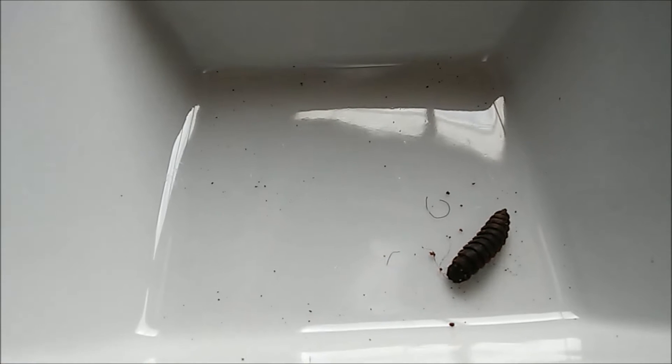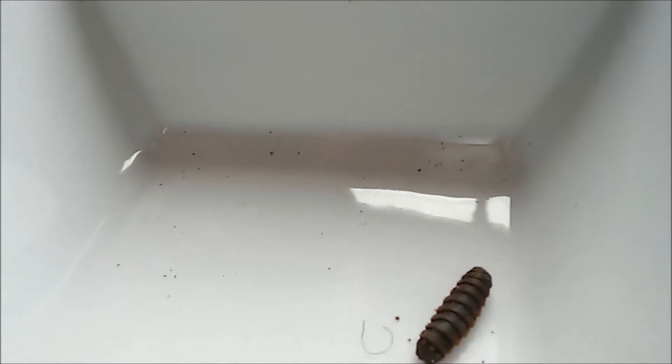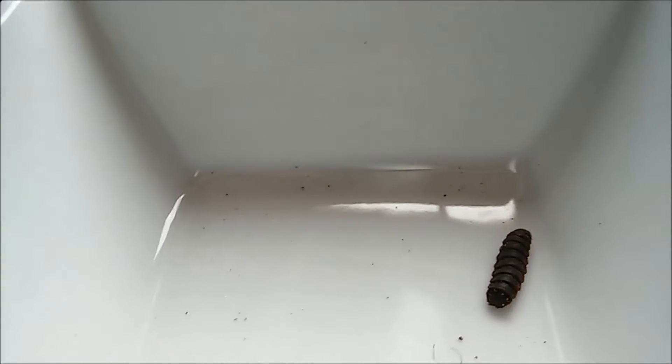This is my first pupating black soldier fly. You can see it turn black, and it has like a hook on its mouth. They lose their mouth when they start to pupate, and they get this hook to help them crawl up to find someplace dry to turn into a fly.